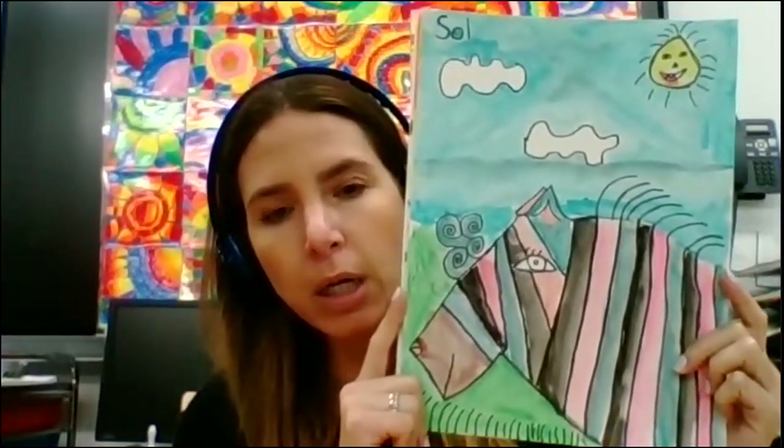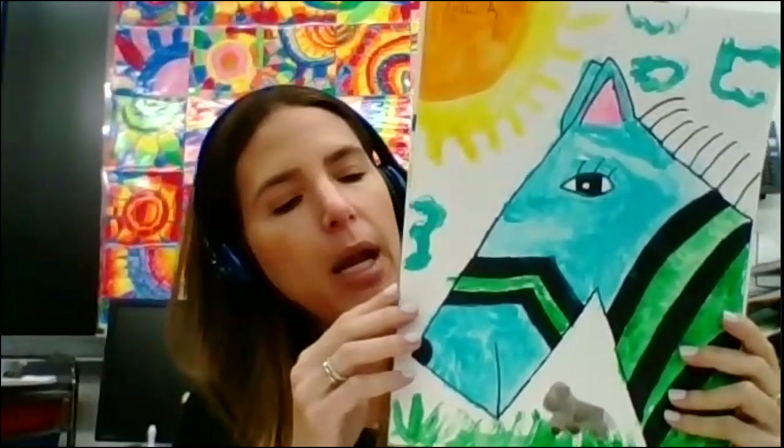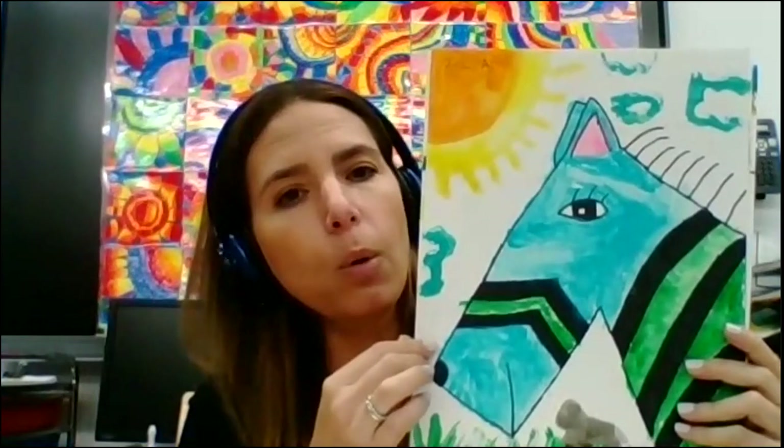So what are we going to do today? We're going to continue with this project and I'm going to show you some samples, because you're going to learn how to use your watercolors in order to color your zebra and a beautiful background for it. You can see over here in my samples that every zebra is going to be different but beautiful in their own way.